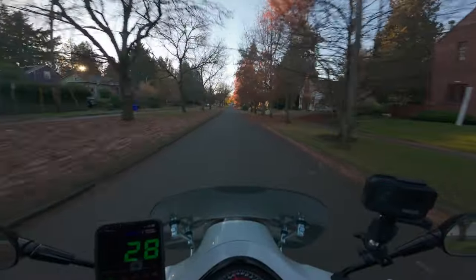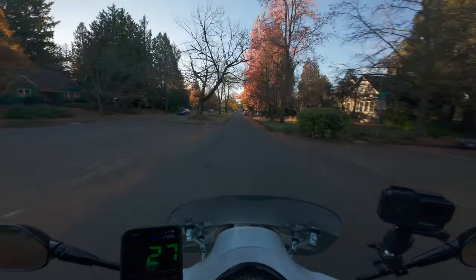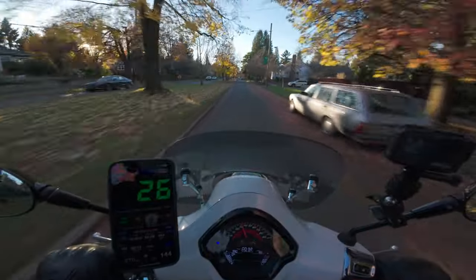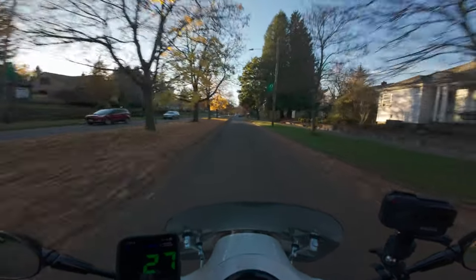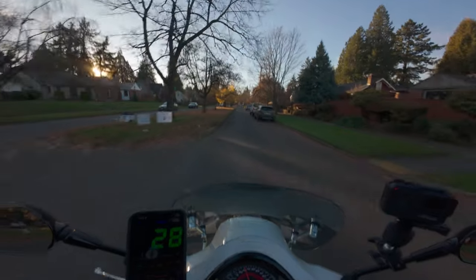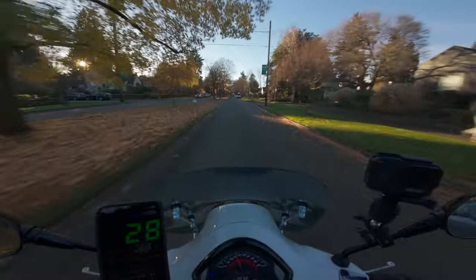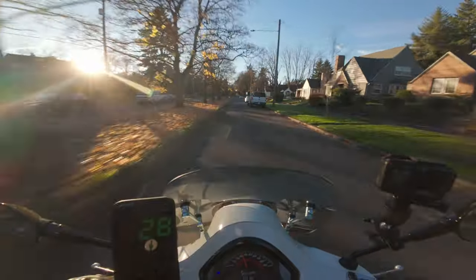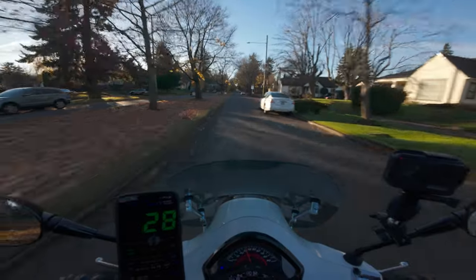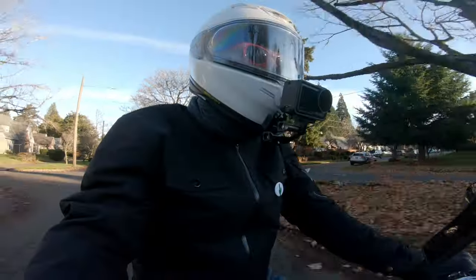2,500 miles, 5 months, no major problems — a lot of fun. A lot of that 2,500 miles is group rides and solo rides to nowhere. Sometimes it's just to get the hell out of the house and away from work for a few minutes. Sometimes it's to go to the grocery store and do what people do at grocery stores.